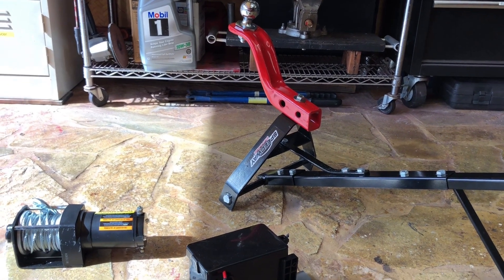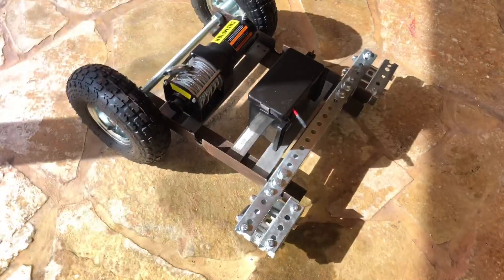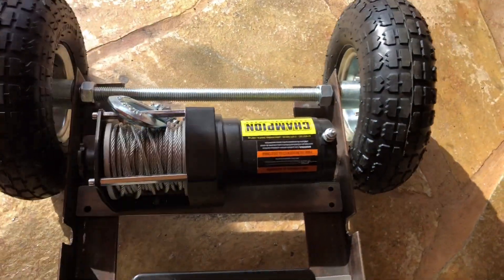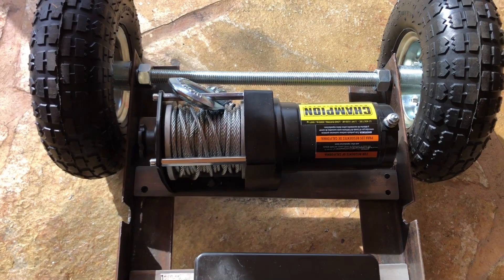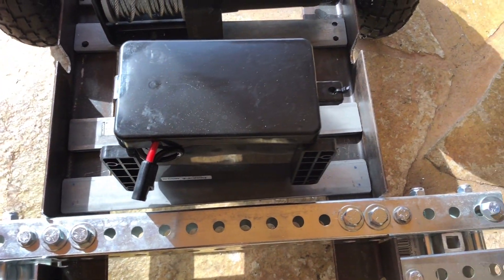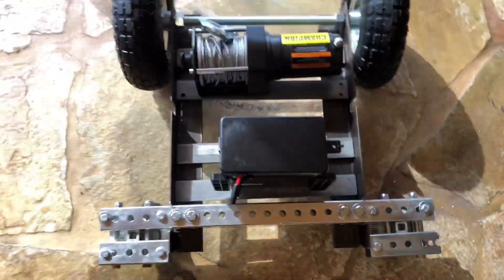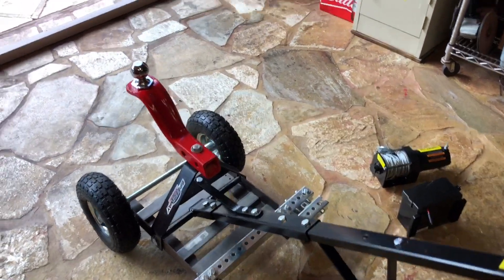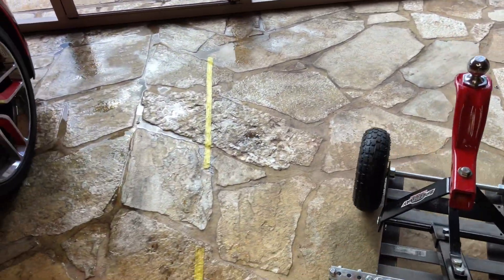I used some flat steel to be the mounting points for the electric hoist and for the battery. Here's the handle attached — it moves around.